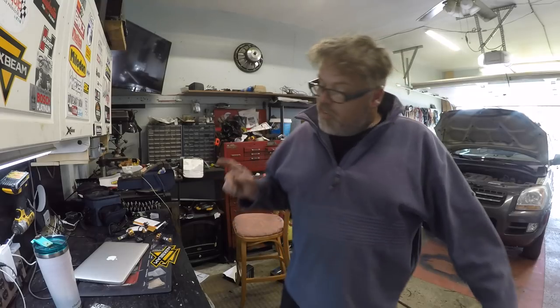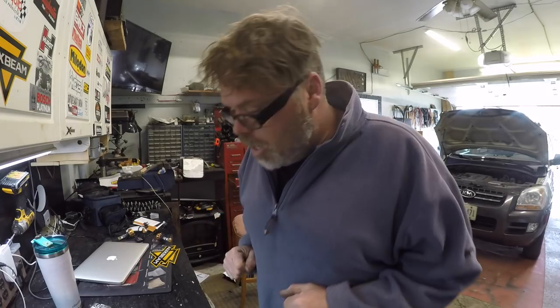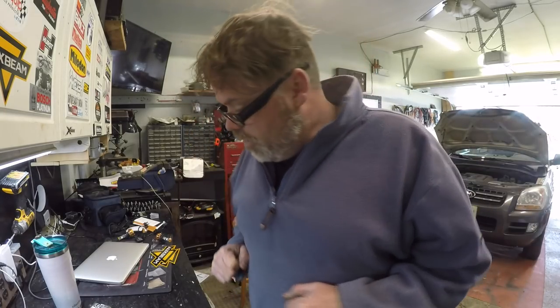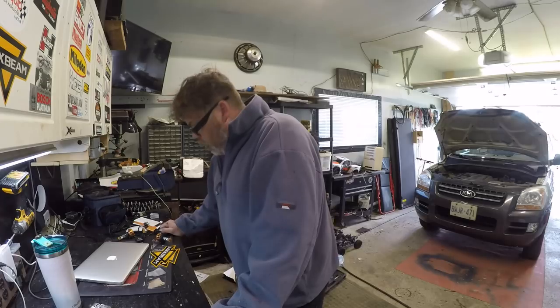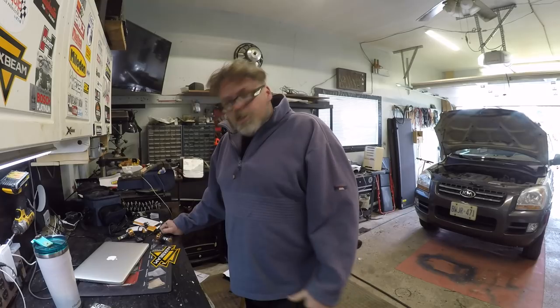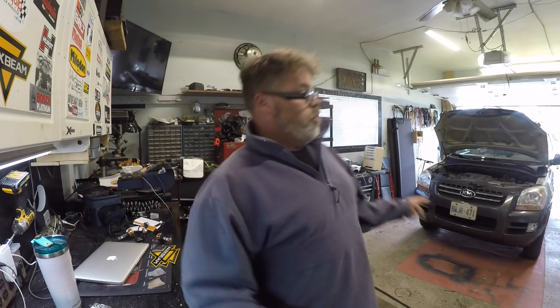Let's get right to it, right after I change the battery. But if you want a pair of these, don't forget to click on the link below — it'll take you right to the Amazon store where you can get yourself a pair of these bulbs. They have all sorts of different bulbs. You can pick them for any size, shape, any color. Chevy, Dodge, Ford, Honda, Toyota — they've got them. Don't forget to subscribe and like if you like this video.